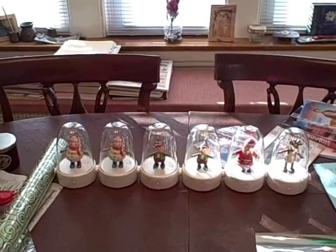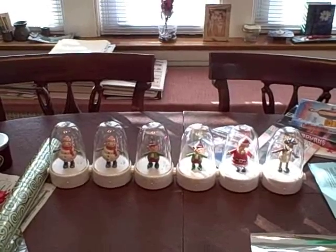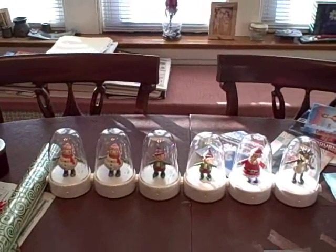I think they run on batteries, and you connect them together, and then I guess they can control each other so they all do the same song. So here we go. Check this out. This is really cool.